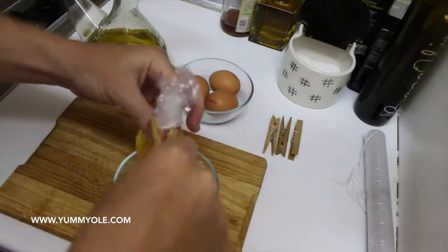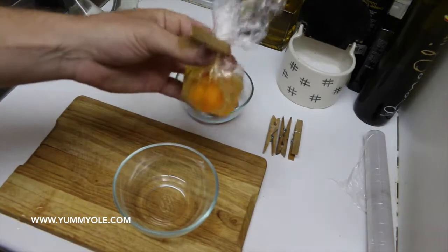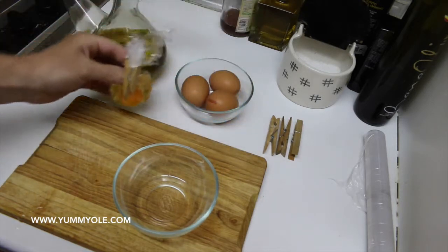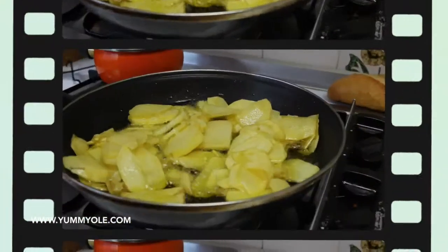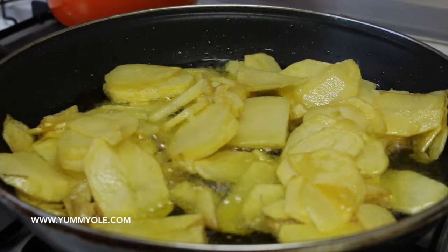And you close it with the tweezer. So like this we have one bag. We will do the same with all the eggs. As you can see, the fries are getting cooked.